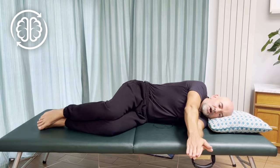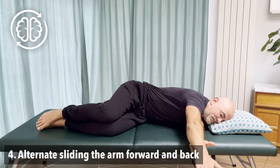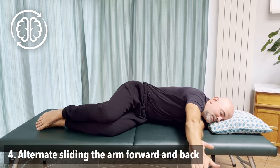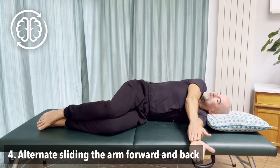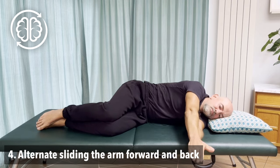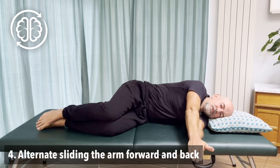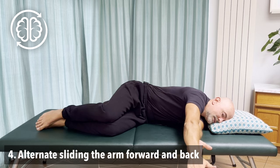Now let's alternate between those two positions a couple of times. Slide all the way forward however you can, and then slide all the way back as far as you can comfortably. Do that about three or four times. Just feel how it's a roll of the ribcage — your arm isn't actually reaching or changing length. It's going further because the roll of your trunk is pushing and pulling the arm forward and back. The head just rolls along with it. Come back to the start position.